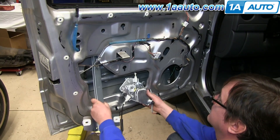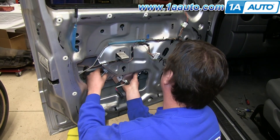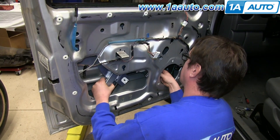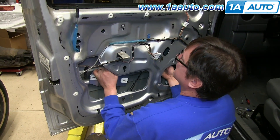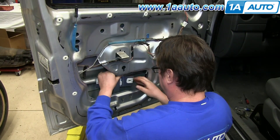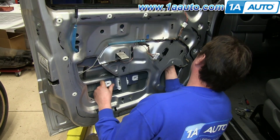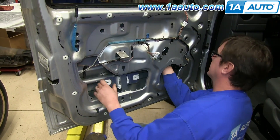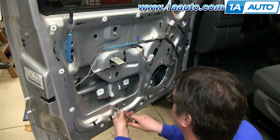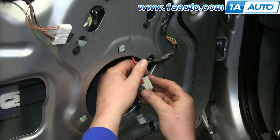Now feed your window regulator back up into place. Angle it so you can get your motor and regulator back into place to hang them up. Put the bolts through the holes, slide them down, and do the same thing with the motor. We'll just fast-forward as Don tightens all six of those bolts back up. Reconnect your motor harness and push that red clip back in.